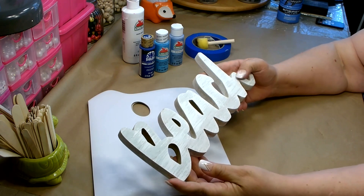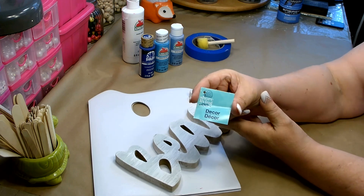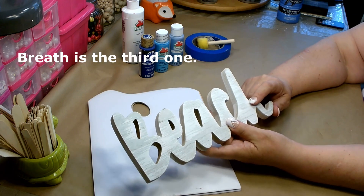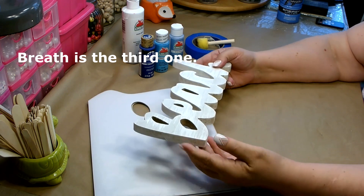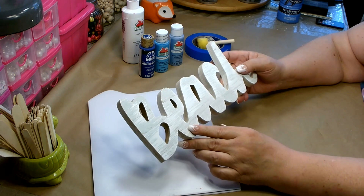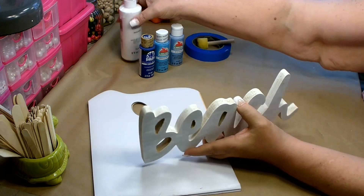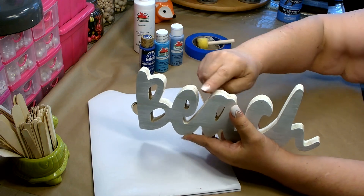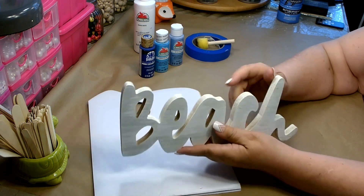For this project you're going to need one of these MDF words that you can pick up at Dollar Tree. This came out of their Shore Living section — it's just called Decor. They have a couple different words: I believe they have Relax, Beach, and one other. They also have a couple different finishes. This one had the whitewash finish on the front but only on the front — so I went ahead and took some white paint mixed with water and went over all of the edges, because I want this to look beachy and kind of weathered.